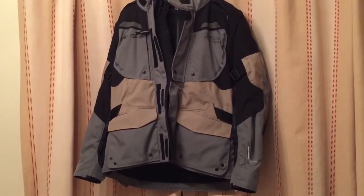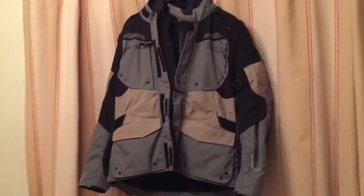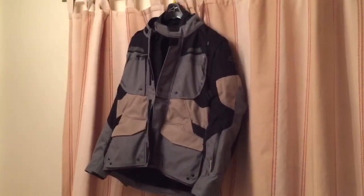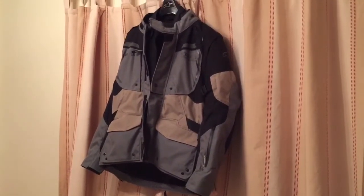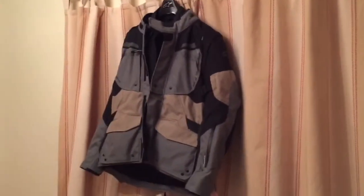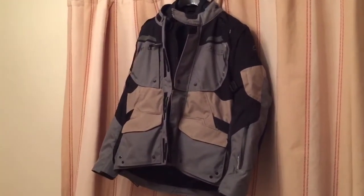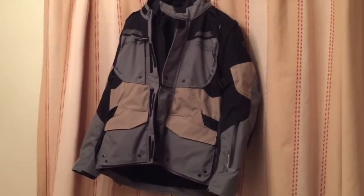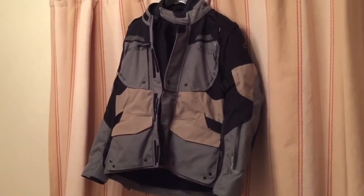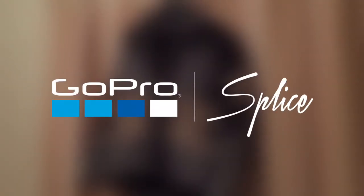It's a real shame because I do like this color combination, but it looks like I'm not going to keep it after all. Come back and watch my next video where I'll demonstrate the other jacket I'm going to get, and I'll also talk about the pair of trousers I got from Alpinestars — the good and the bad. Thanks for watching, see you next time.